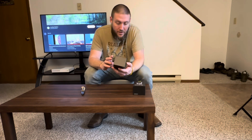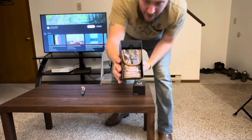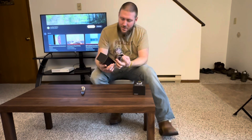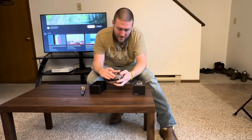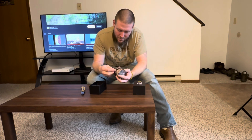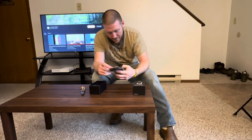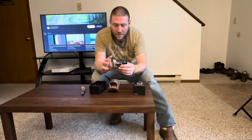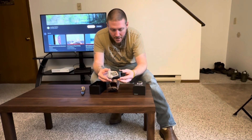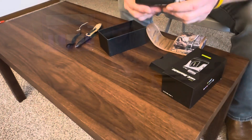This guy right here comes in a pouch — a little camouflage pouch that's magnetized. That's pretty cool, pretty strong little magnet. It's got a little belt loop there, nice little camo design on it.